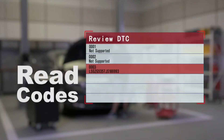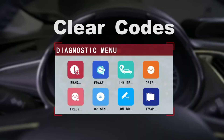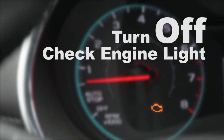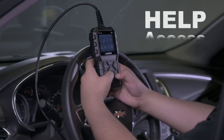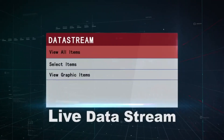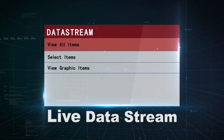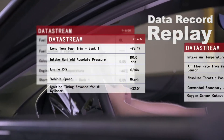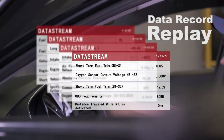Versatile: the CR6-9 can read and clear codes for all OBD2-compliant vehicles, and it also has a number of other features such as live data monitoring, freeze frame data, and O2 sensor testing. Lifetime free updates: the CR6-9 comes with lifetime free updates, which means you will always have the latest software and diagnostic capabilities.